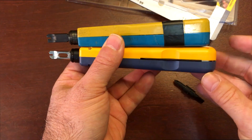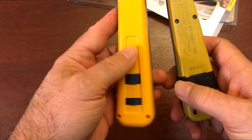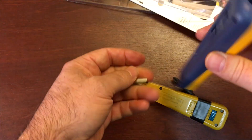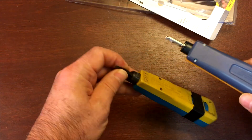This new one is actually a little bit longer than the old one. Same controls though — high impact, low impact, and your blade release. Yep, there's the blade release.